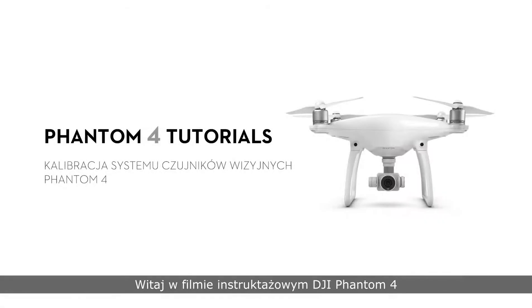Hello and welcome to this DJI Phantom 4 tutorial video. This video will show you how to calibrate the vision positioning system on your Phantom 4.